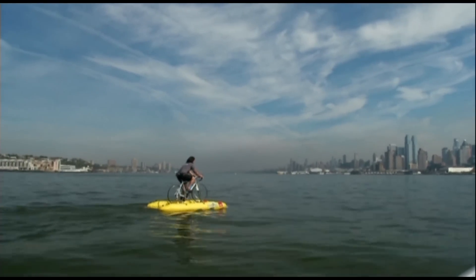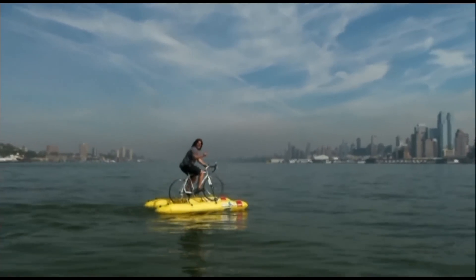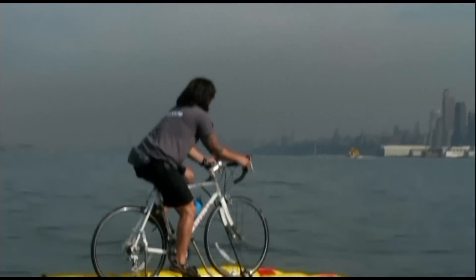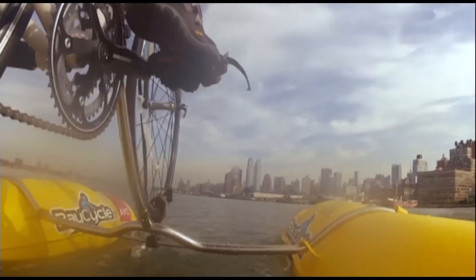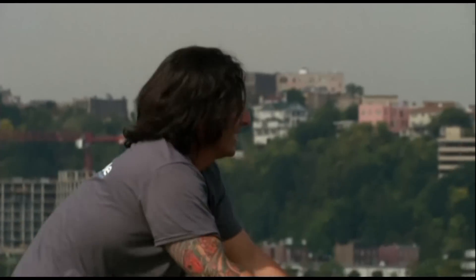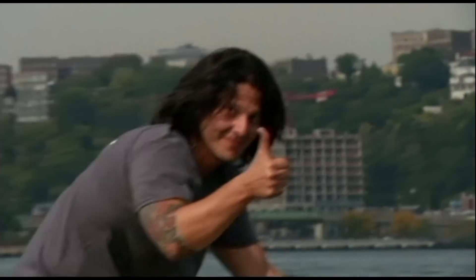No bike lane on a bridge? No problem. Just use a water bike. That's what Judah Scheller did to cross the Hudson River on Thursday, when he became the first person to ever ride a bike across the iconic waterway. Any bike can be turned into a water bike, according to Scheller, who founded the Bay Cycle Project in San Francisco, an organization dedicated to water biking.